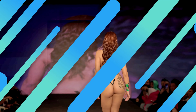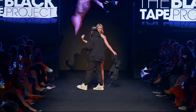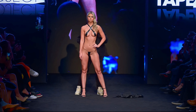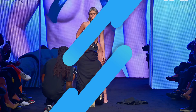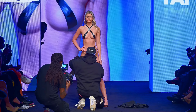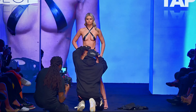Let's take a closer look at the process behind the Black Tape Project. Joel Alvarez uses black electrical tape as his medium, meticulously applying it to the body to create intricate and abstract designs. From the initial tape application to the final masterpiece, each step requires skill and creativity.